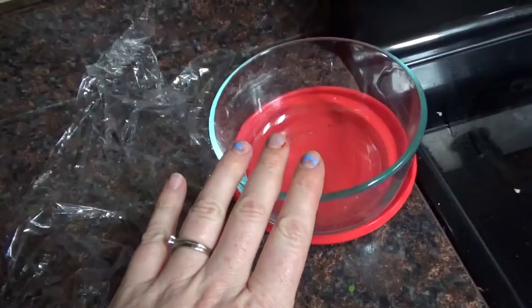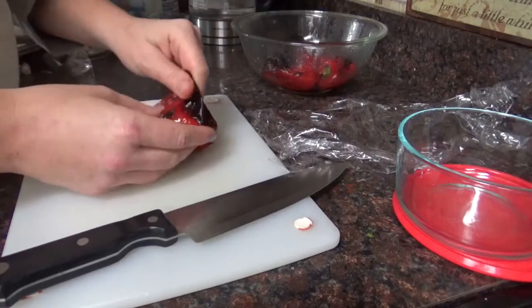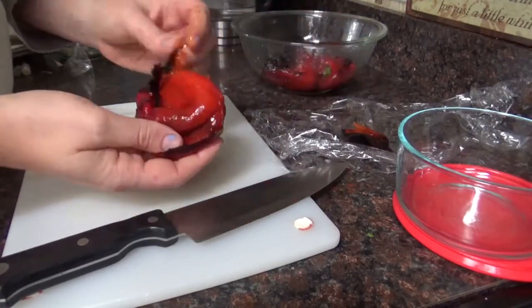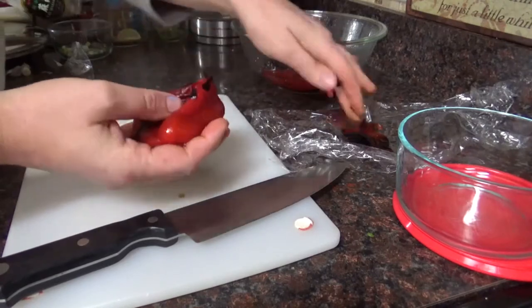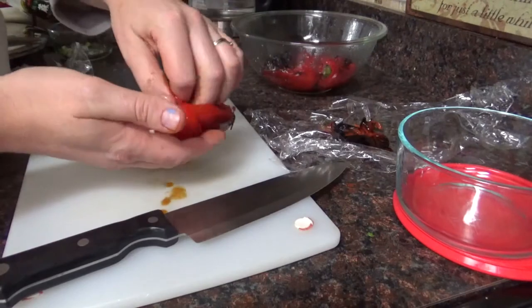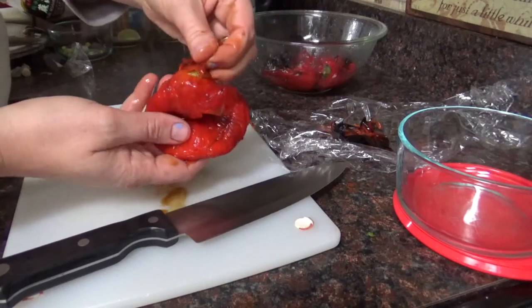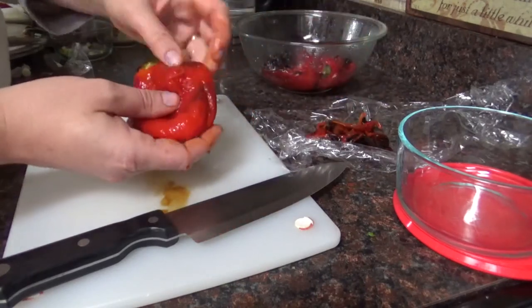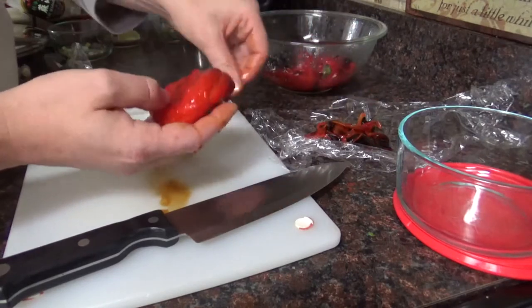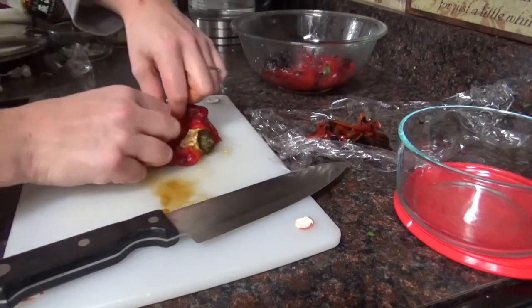I'm going to lay the saran wrap here to put the spent peels on. I have a container to put them in the fridge afterwards and I have my knife and cutting board. See — the peel just slips right off! It is no longer attached to the flesh and comes off very easily. Just slide it all off. It will be a little tighter up around the stem, but that's really easy to deal with — just go all over and make sure the peel is wiped off.